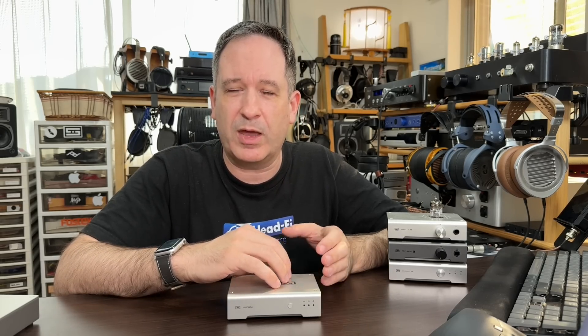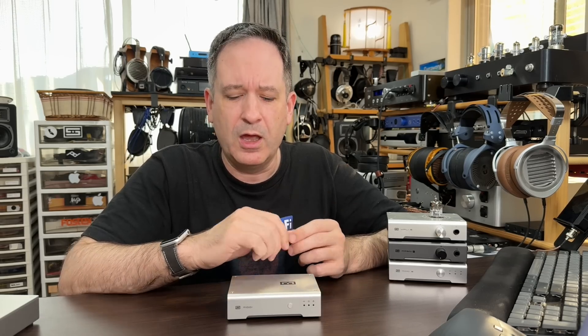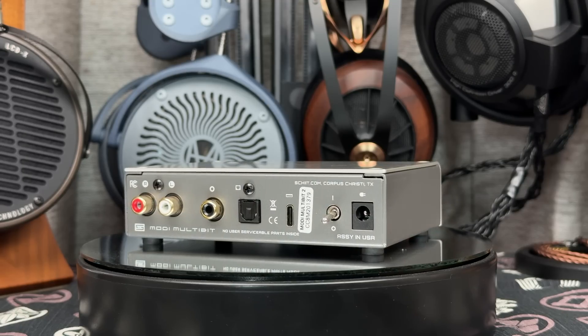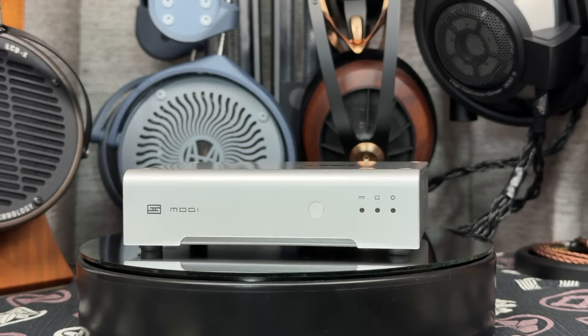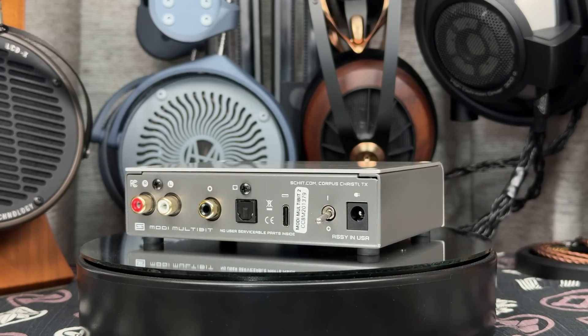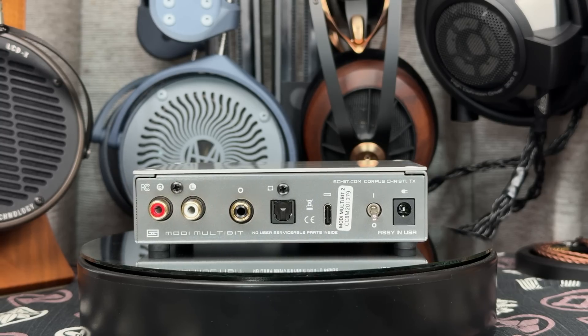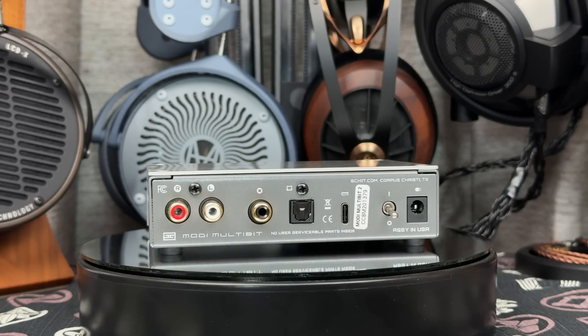Now we have the Modi Multibit Version 2, which is a successor to the original Version 1 with some added features. Normally when you think of DACs in maybe the below $500 range in a small box, you tend to think of Chinese ones with fancy displays and other options. But in this, the only thing you get really is a power switch and a button to choose the input, with one other function I'll talk about in a bit. You do get a full range of inputs including coaxial digital, optical digital, and USB-C, just to be a little bit more modern.